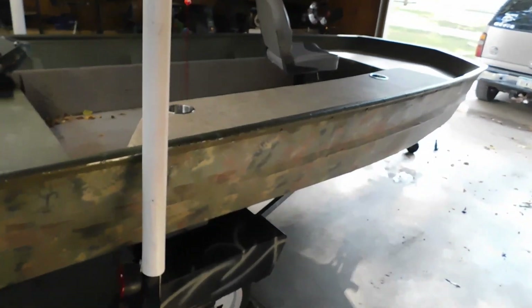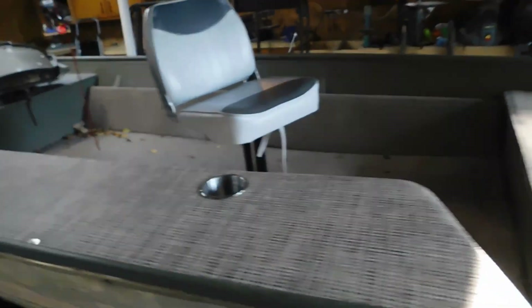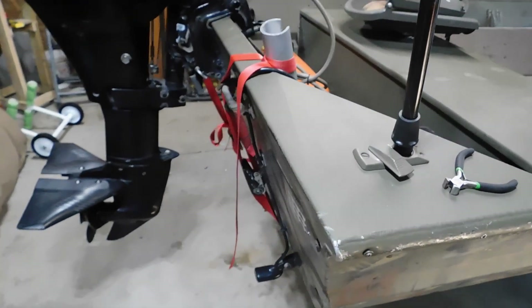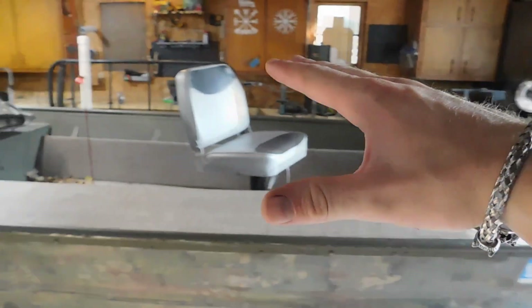I can't wait to get this thing out and kill some ducks in it. We're going to be doing a build video with this boat. I know there's been quite a few build videos, but this is going to be our build video. I'm really really excited for it. We're going to go through everything — changing all this stuff out because this is a little janky — front lights, sea deck, new lights on the trailer. There's going to be a lot, actually. And I will take you guys through the entire build process, everything from the trailer to the boat to the blind, everything.